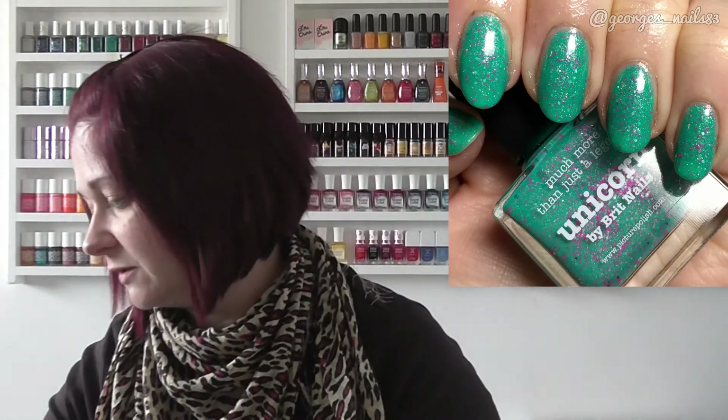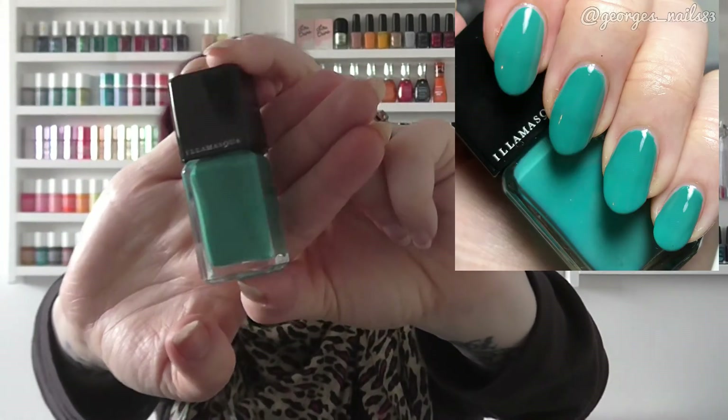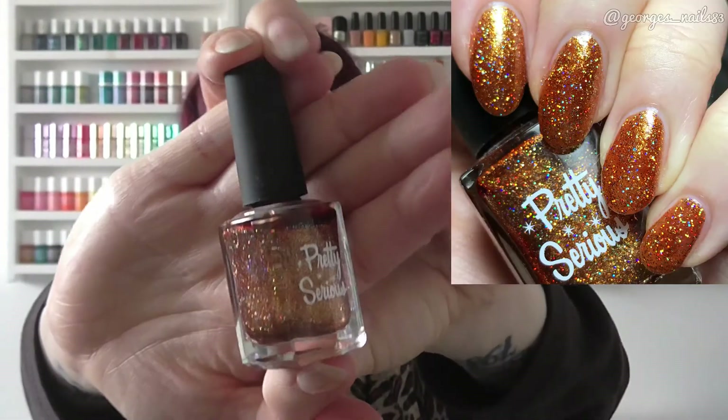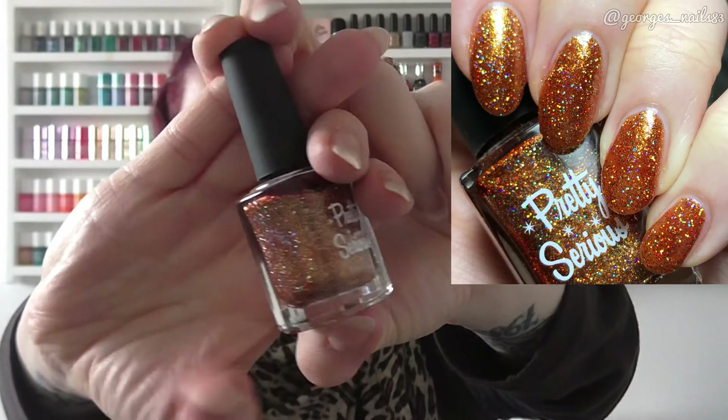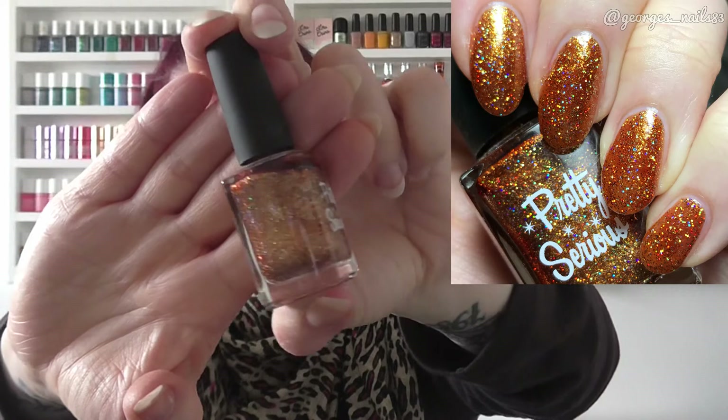For V we have a similar sort of colour — I actually saw Amy from Nail Polish Baby 90 put this one as her V as well. It's Illamasqua Venice, a green colour and a TK Maxx pick-up. For W I chose this gorgeous sparkly Wish You A Beer by Pretty Serious — if you've seen anybody's swatches of these you'll know just how sparkly it is.